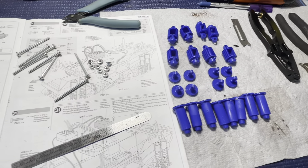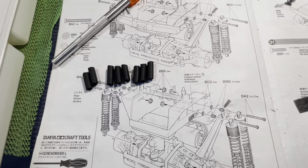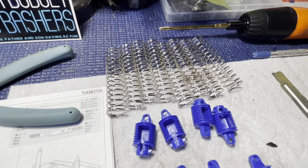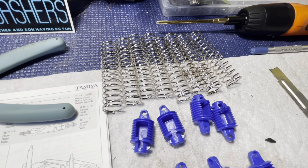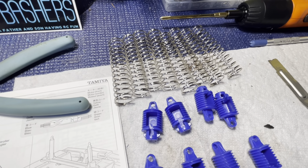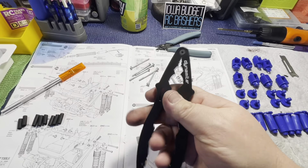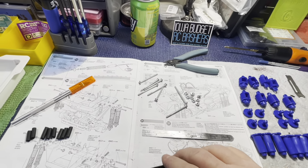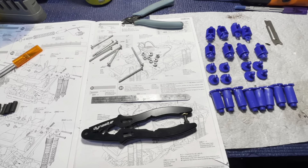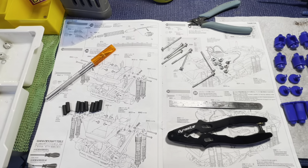That being said, let's get to putting these shocks together. I've got all my parts laid out — the shock pieces, the shafts, the nuts, and the rubber pieces that go on the actual shock itself. Guess it would help if I would have gotten the springs out of the bin too — can't hardly build the shocks without the springs. The handiest tool in the world is going to be these Dynamite shock pliers that I got from my friends at Major Art and Hobby in Davenport.